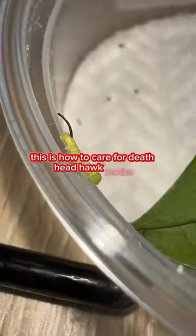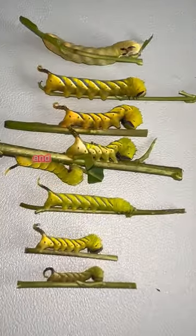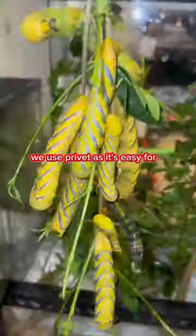This is how to care for death's-head hawk moths. First, you need to get a caterpillar, an enclosure, and something for them to feed on. We use privet as it's easy for us to get hold of.